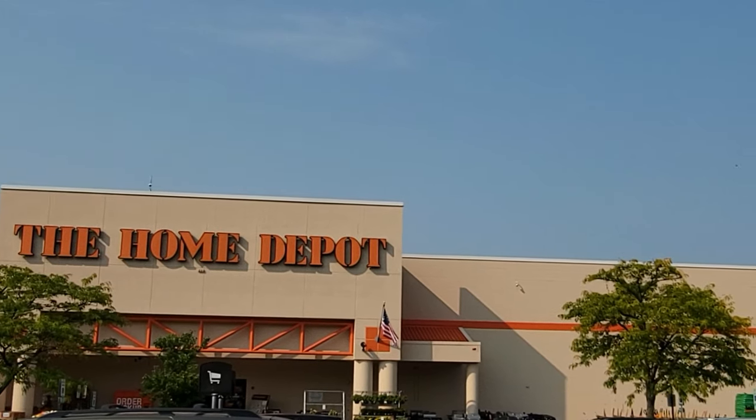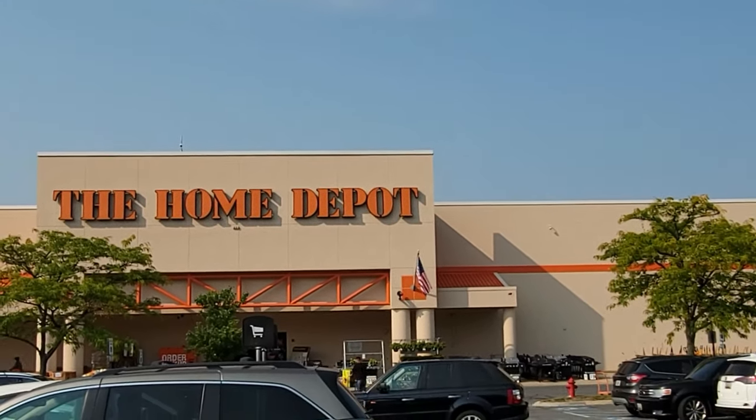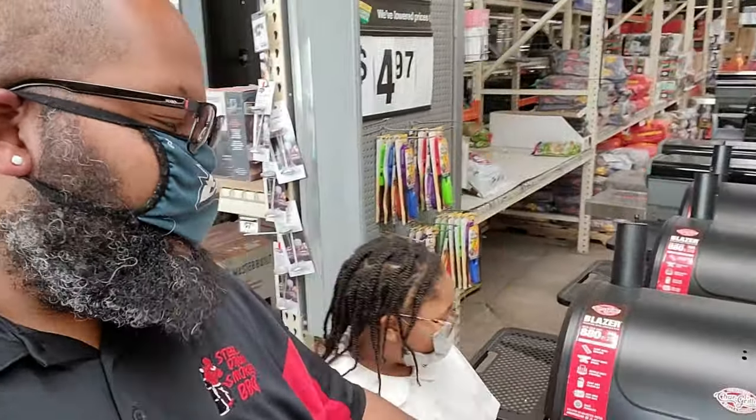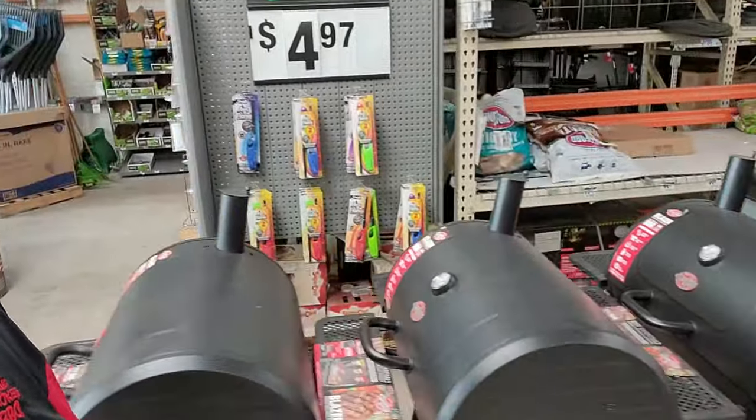First stop: the Home Depot. We're gonna go inside and check out and see what they have. So we made it inside and we're gonna look around. They have a couple of these Char-Grillers here, and there are some others.